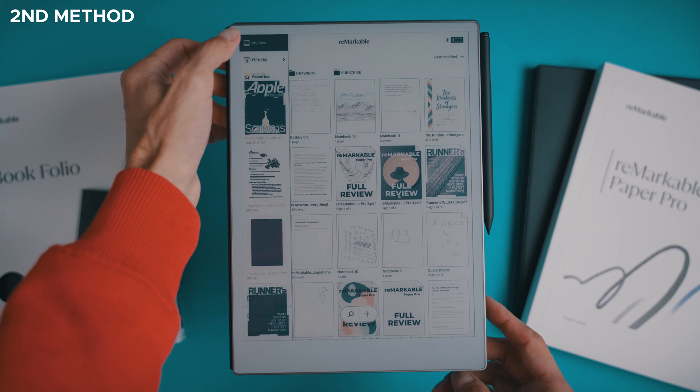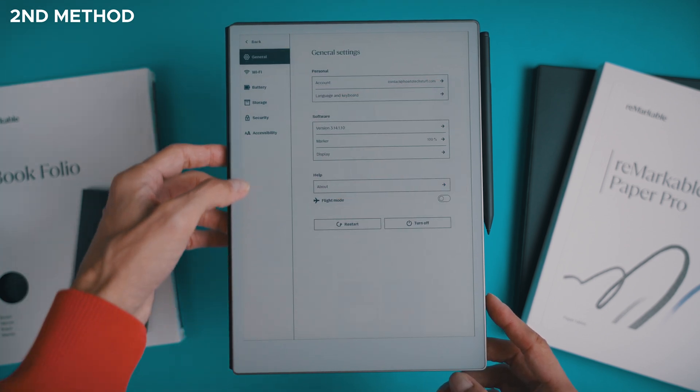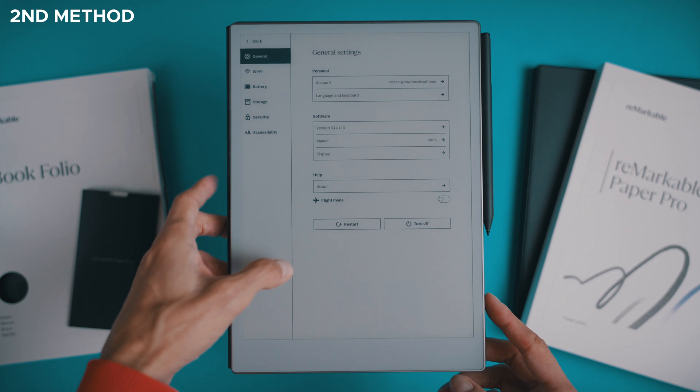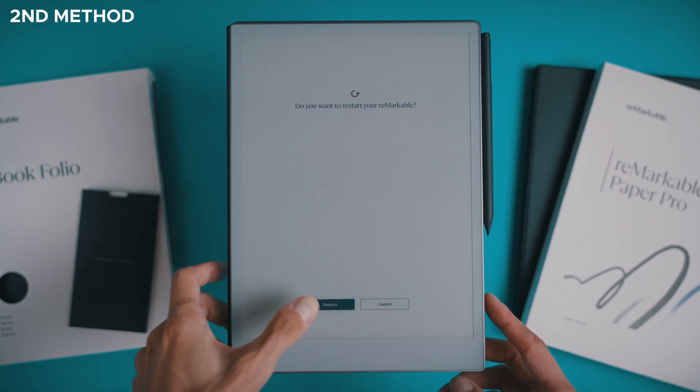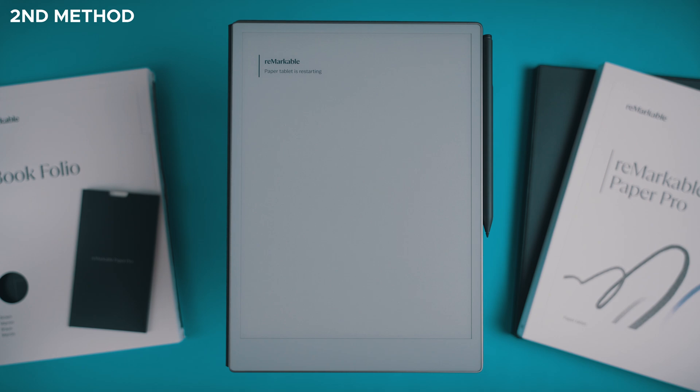If your device is responsive, there's another way to restart it through the menu. Open the side menu and go to Settings. In the General section, choose the Restart option and confirm you want to restart. Just like the first method, you'll see the starting and loading screen, and then the main screen will appear. Both methods are great for giving your device a quick refresh without deleting any of your content.